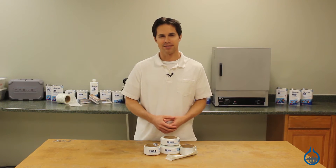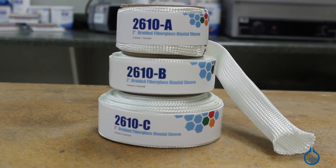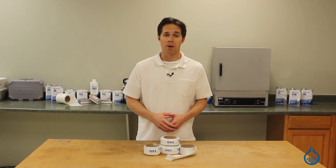Hi, I'm Steve from Fiberglass. Today we'll talk about the fiberglass sleeve that's available on our website. This 2-inch braided fiberglass biaxial sleeve features our popular twill weave pattern matching our number 1094 fabric, and like our fabric, is meant to be used as part of a composite lamination.